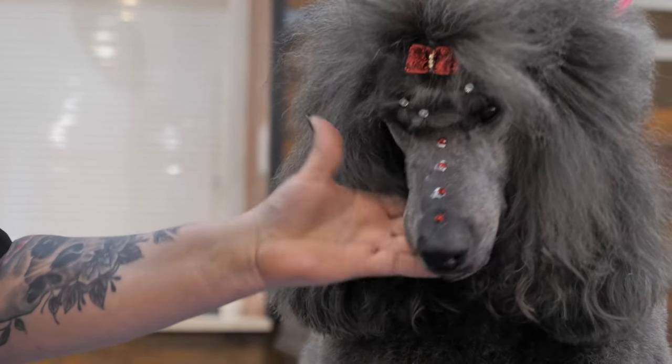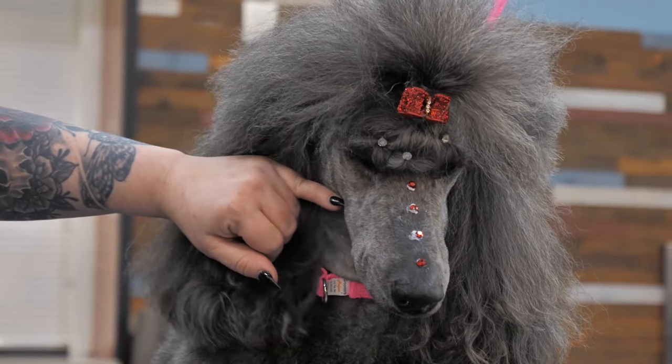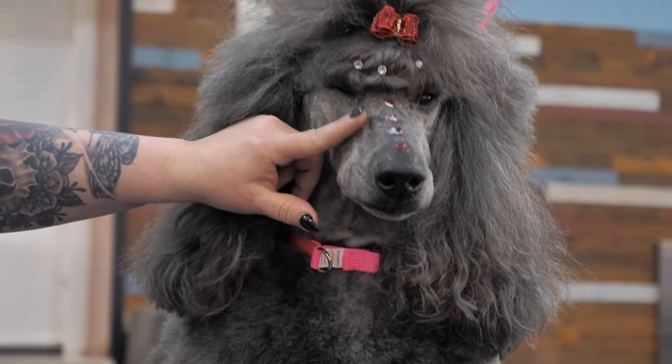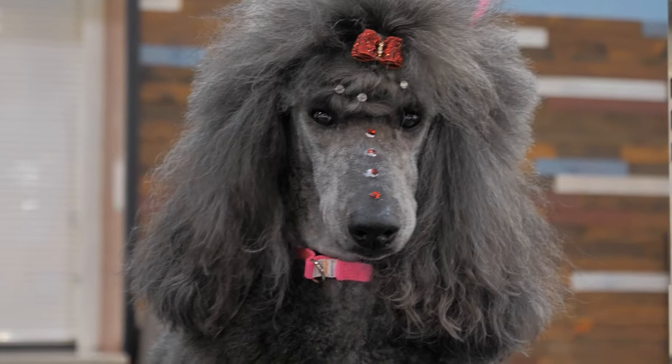That's just a really quick way of adding some bling to your dog. At the Day of the Dead festivals I always do like under the eyes and I really bling her out — we do a lot of crazy stuff.